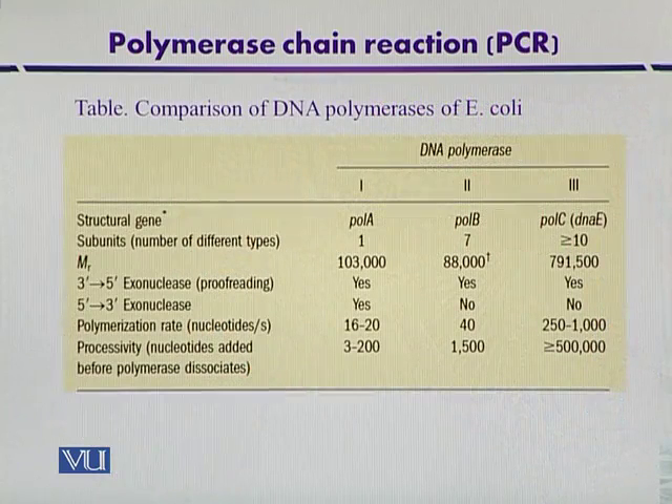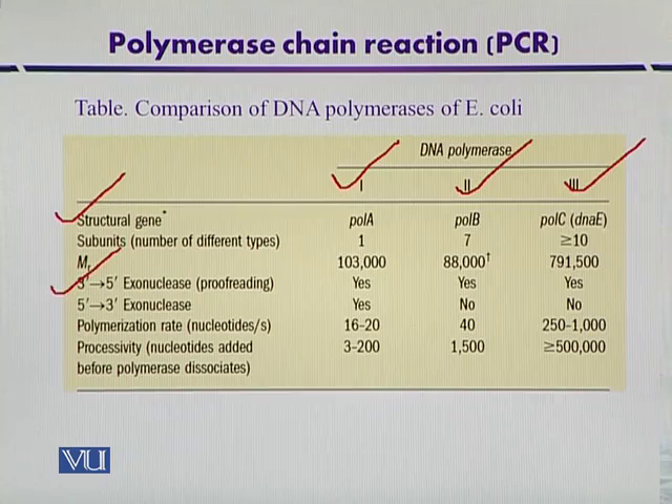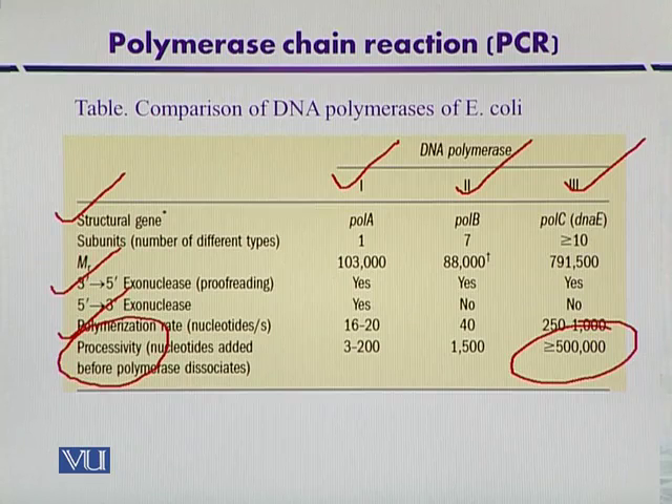This slide shows a list of different DNA polymerases of E. coli and their comparison — DNA polymerase 1, 2, and 3 — including the structural gene involved in their synthesis, different subunits, molecular weight, whether they have 3' to 5' exonuclease or proofreading activity, their polymerization rate, and processivity. DNA polymerase 3 is the most important, having high processivity.